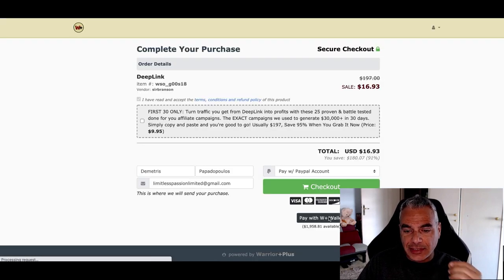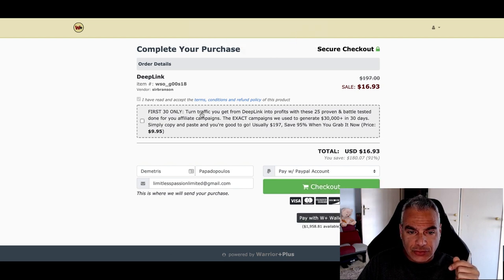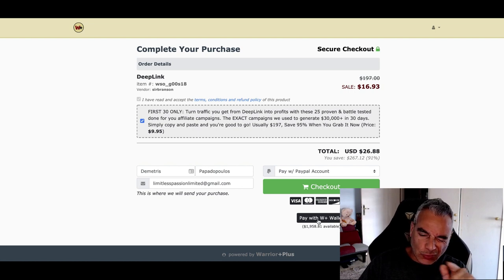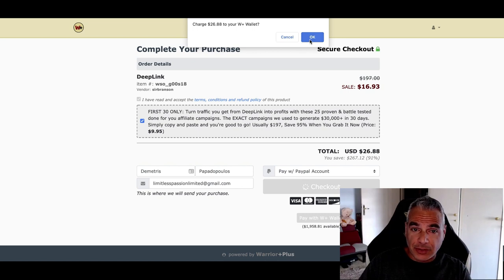I'm going to go ahead and buy Deep Link now. This is exactly the process I used to do. There's an upsell — 'Turn traffic you get into profits with these 25 done-for-you affiliate campaigns,' only $9.95. It's attractive, I'll just go with it. You can see I'm about to purchase — this is a pretty cool way to get me to buy more. So I'm going to go ahead and do it. I'm going to get charged $26.88, and you're going to see it live.